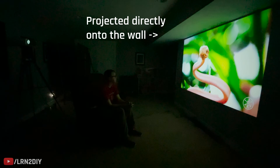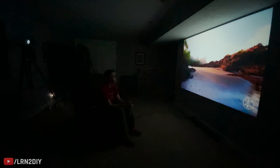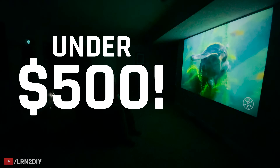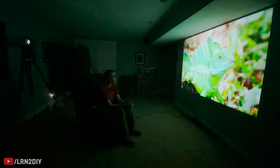The setup I've got here is very temporary — you're not going to typically use a tripod to hold everything up. But when you add in a projector mount, a 25-foot HDMI cable, and everything else, this still comes in under $500. It really is a screaming deal and a great way to get started.